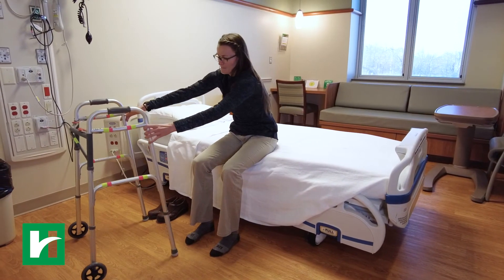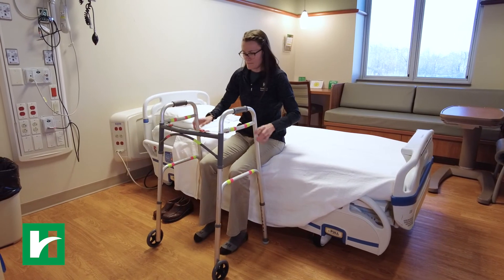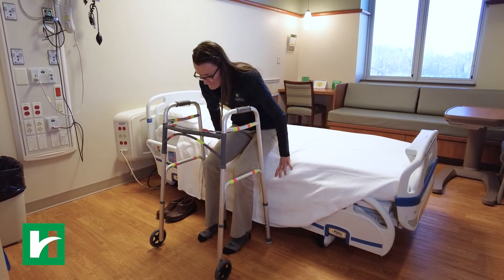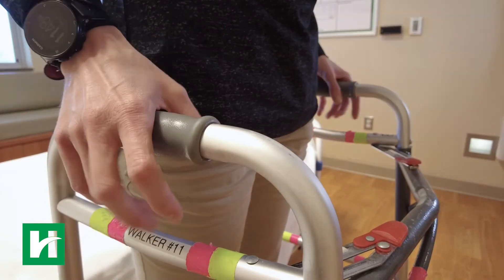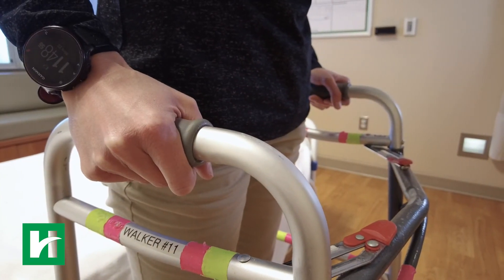Place your walker in front of you. Use both hands to push off the bed. If the bed is too low, place one hand on the walker handle while pushing up off the bed with the other. Balance yourself before grabbing the walker.